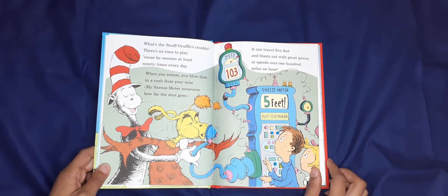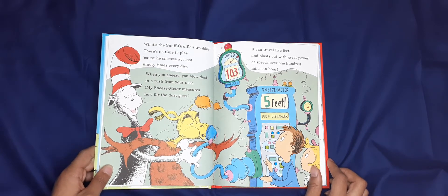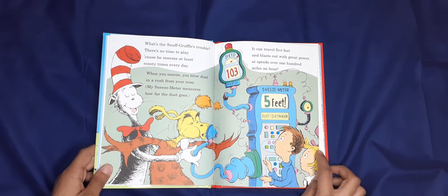What's the snuff? Gruffles has trouble — there's no time to play, 'cause he sneezes at least ninety times every day! When you sneeze, you blow dust in a rush from your nose. The sneeze meter measures how far the dust goes — it can travel five feet and blasts out with great power at speeds of over 100 miles an hour.